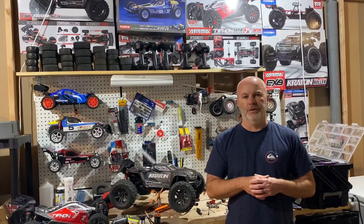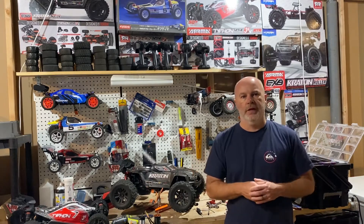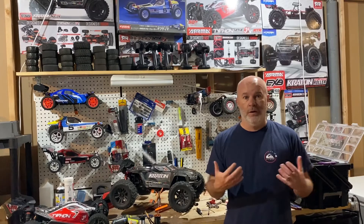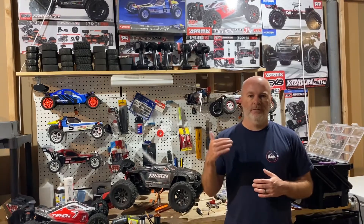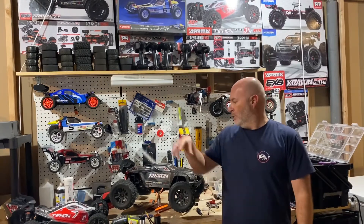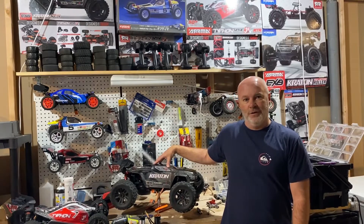Welcome to the Mile High Speed RC Garage everyone. Today we're going to be talking about the basics of electronic selection for your RC vehicles. Not selecting for the highest levels of performance or racing or doing speed runs, anything like that — just for the beginner to help them get a baseline for the various scales of vehicles and what the appropriate electronics might be. And yes, we are going to run this Creighton EXB on a 4000 kV 3650 motor.